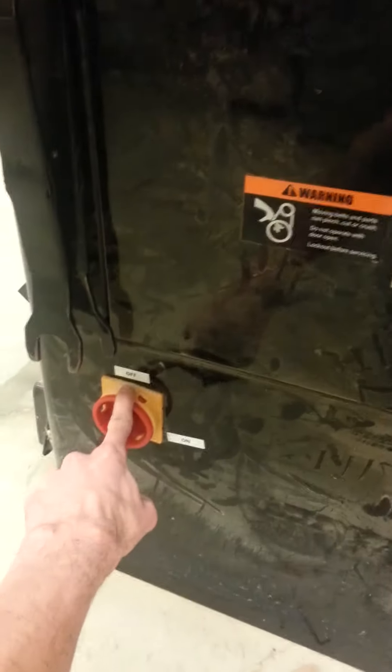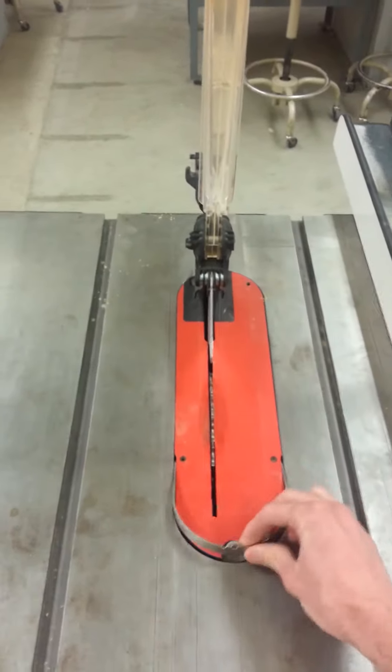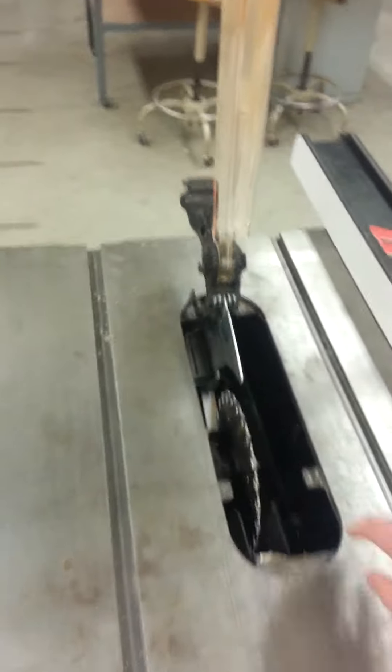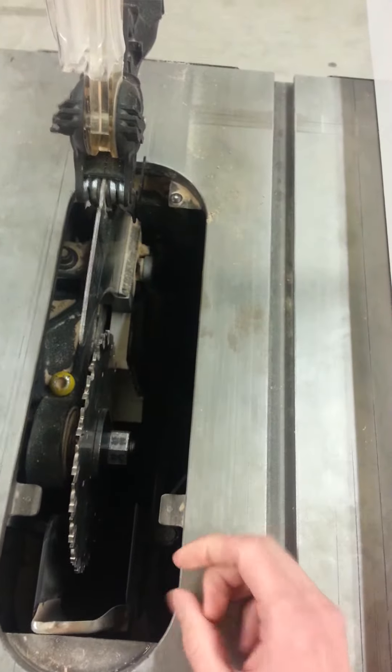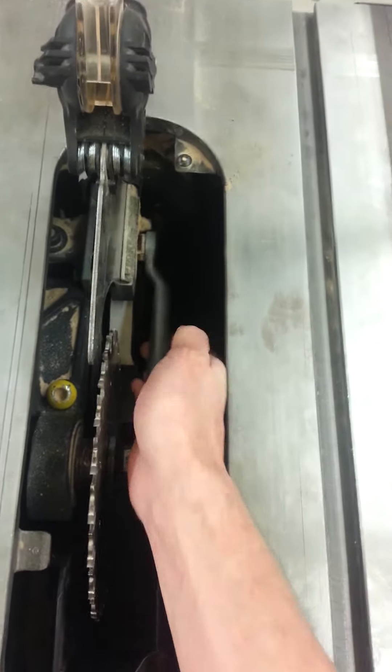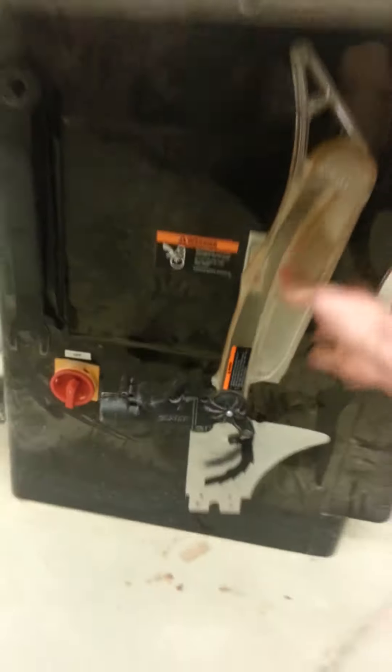Your first step when installing the riving knife is to turn off the machine, ensuring it's in the off position on the large red toggle on the side. Next, we're going to remove the throat plate — some of these have a little metal handle here. After that, we're going to lift the silver handle down in the throat of the saw — lift it up — and then uninstall the original guard. Place it on the side of the machine; do not place it anywhere else or it will get lost.